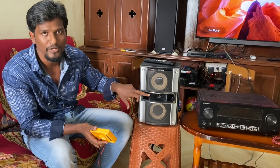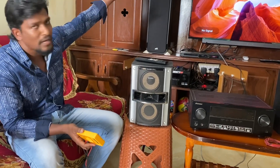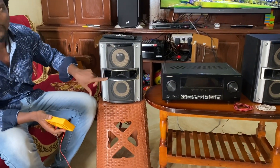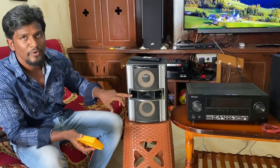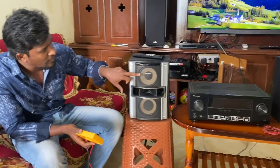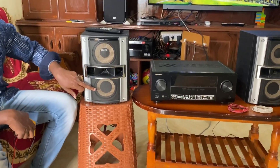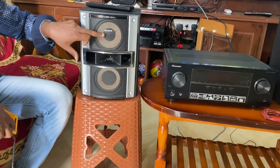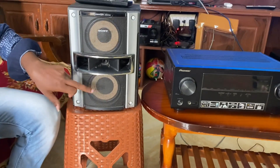The speaker is a horn tweeter. The speaker has 2 woofers. The speaker has a midrange and a subwoofer — there is a big difference.